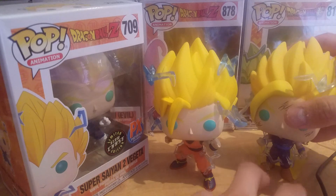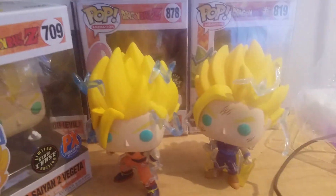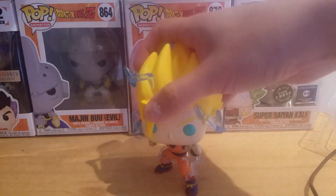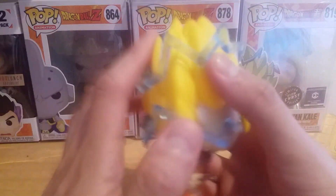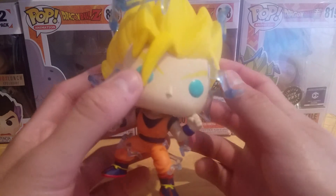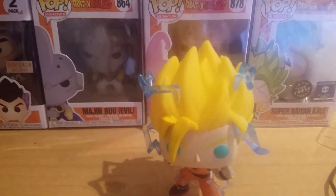Super Saiyan 2 Goku — that is awesome. Super Saiyan Goku with energy looks really nice. I really like the hair sculpt and the electricity effect. But yeah, that was just my review of the new Super Saiyan 2 Goku with energy.